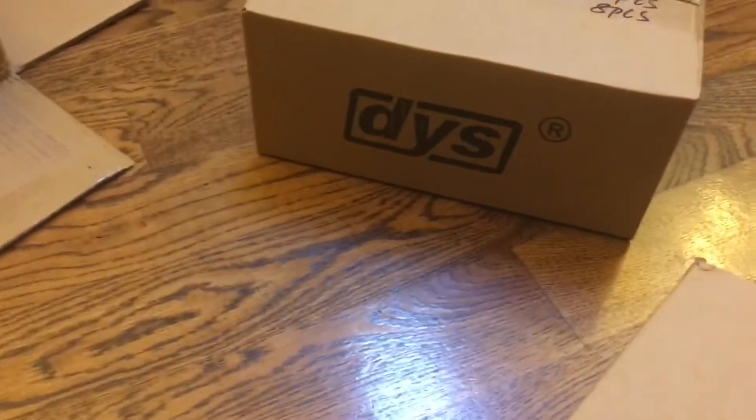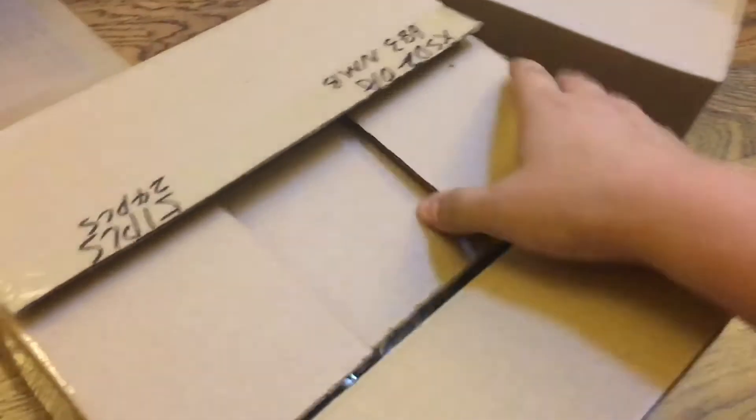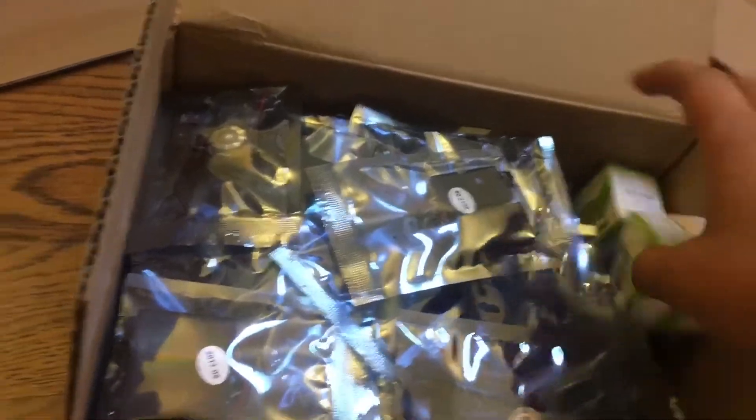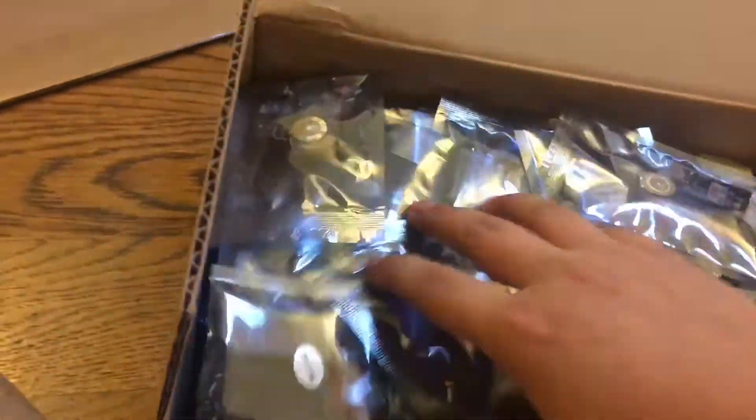Let's get this open. Let's see what's in this box — I believe these are gonna be the motors. These are the DYS SE Special Edition ESCs. Let's count them and see what's in here.